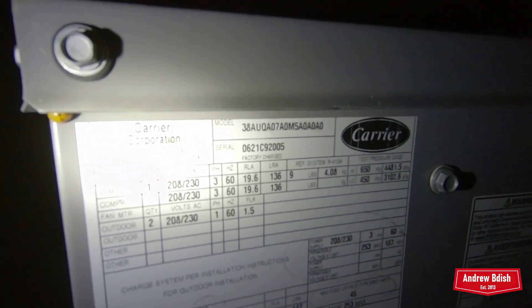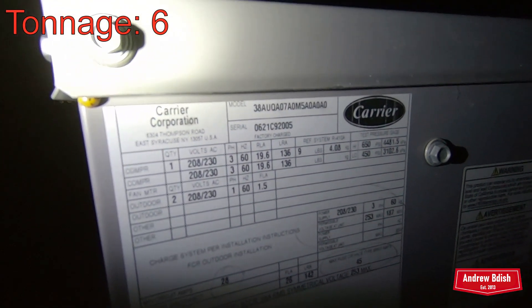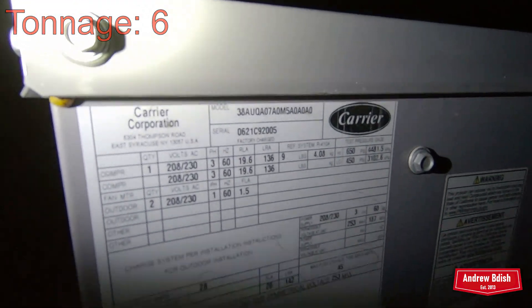This one is from 2021. I think it's a seven-and-a-half ton, but I'll have to check on that. The line is very warm, so it is working.